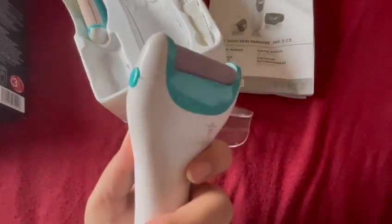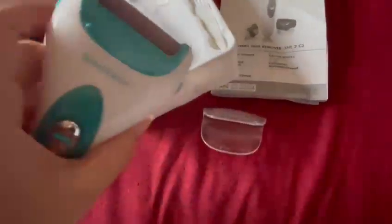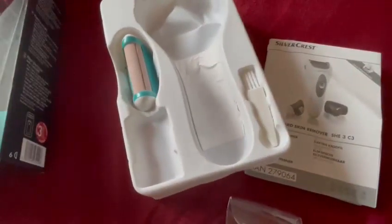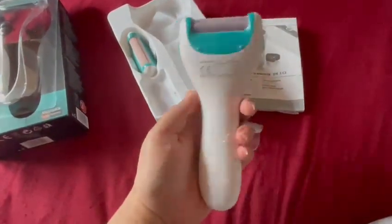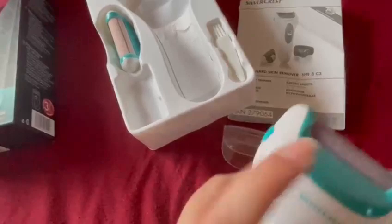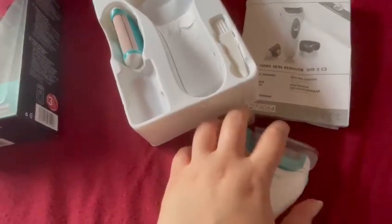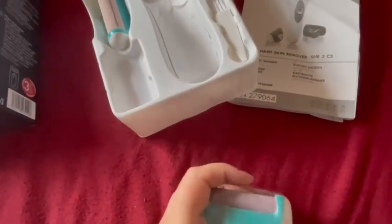Here you've got the clips to take it out, and then you can change the head depending on whether you want the rough one or the coarse one, depending on how rough your skin is. It's quite handy. It's literally very light, very nice and easy to use. You can clean it off easily — once you've done it, you'll see the dust or the rough skin come off. You just tap it off, clean it off, and then slide it back in. It's just excellent — I think this is literally one of the best products I've ever bought.